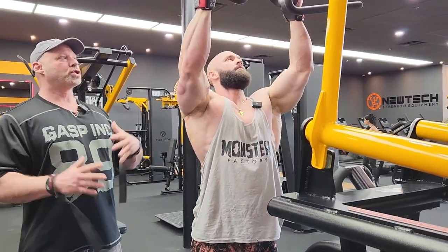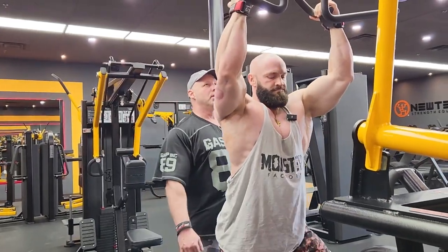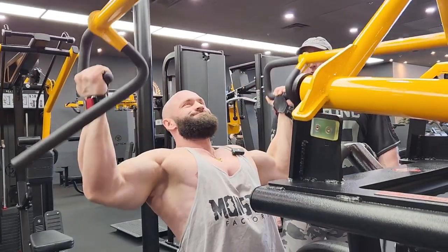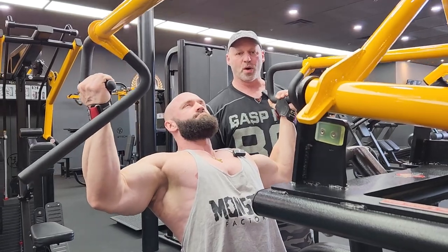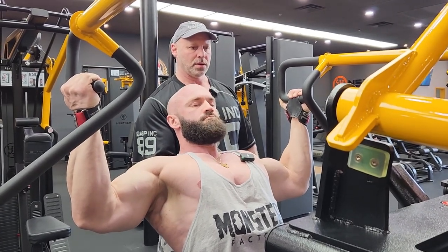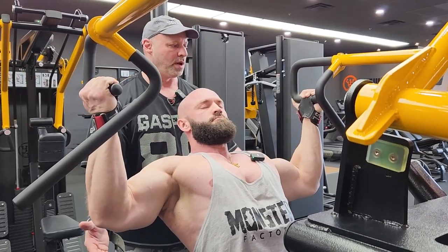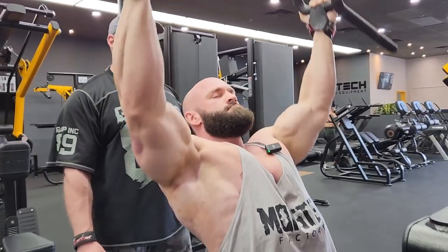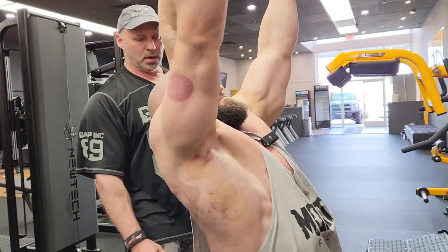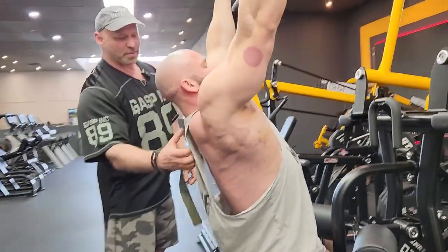He's actually taking a close grip, which would seem counterintuitive, but the way this machine works, it comes out wide, so he's going to get mid-back. He comes to the bottom, full contraction for four seconds, counting in his head, deep squeeze. He's also focusing on pulling from the elbows — the elbows are drawing his hands down. He's not pulling from the hands; then he'd be hitting biceps more. Think about pulling from your elbows. This is going to work everything across the upper back, even with thickness up here.